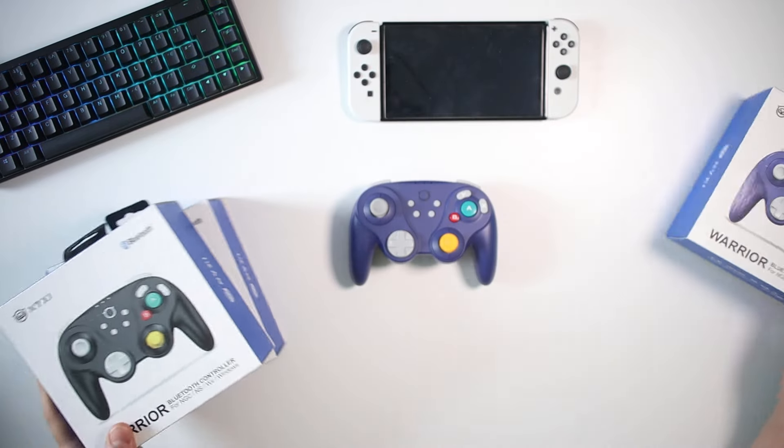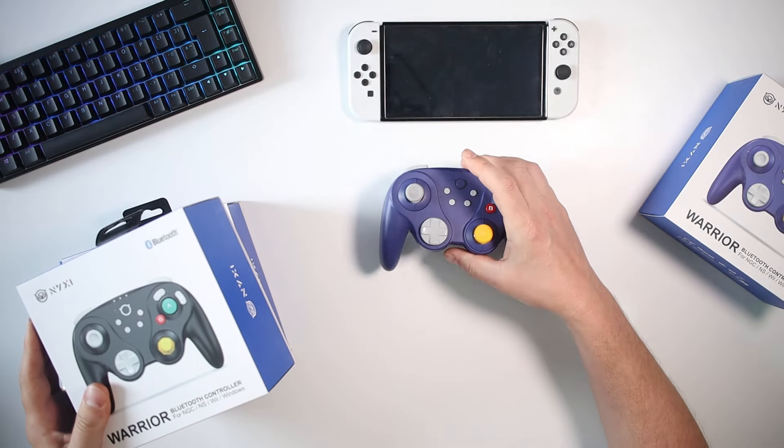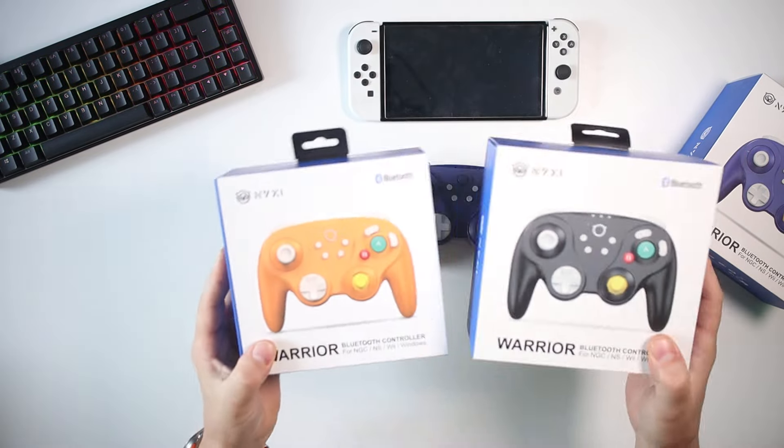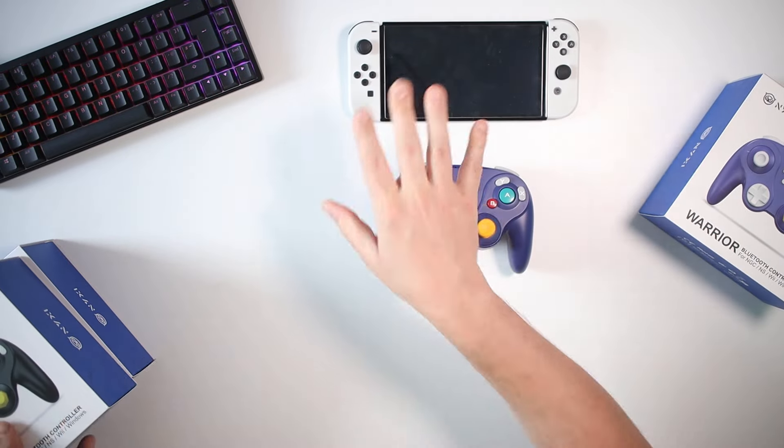I've got the purple one here, I've got a black and I've got an orange. I haven't opened these ones because I've only been using the purple — I've been using this for the past couple of weeks now. I haven't even taken out the others but I thought I'd get them out so we can compare the colours. I'll do that later.